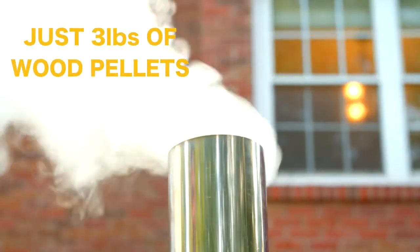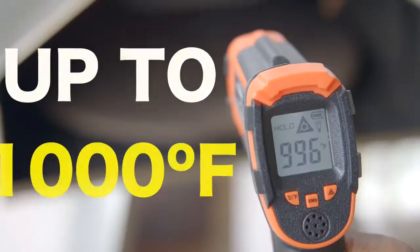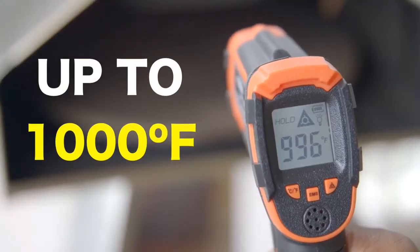And just three pounds of wood pellets is enough to fuel the Cube Stove for over an hour. Now that's hot. How hot you ask? Up to a thousand degrees Fahrenheit in just ten minutes. That's pretty hot.